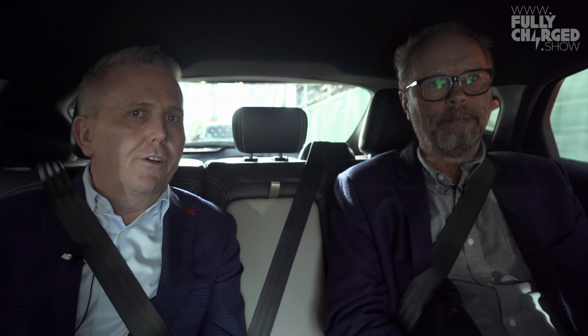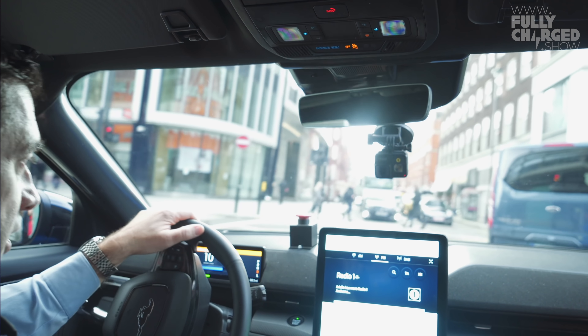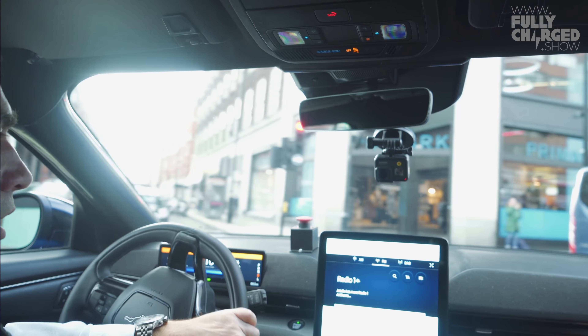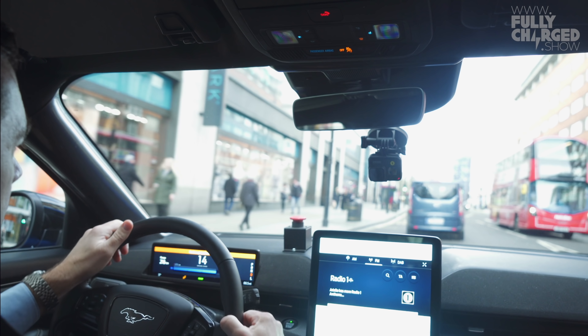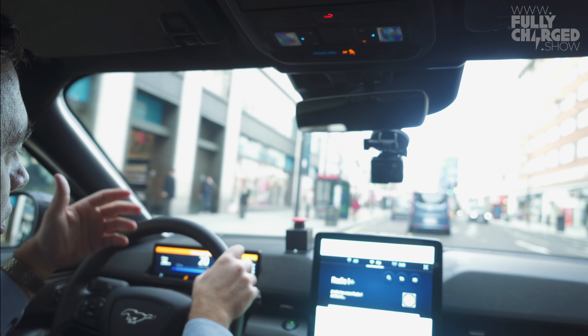Range anxiety is going to be interesting — initially a lot of people will go for the larger battery because they believe they need it. But first-time EV owners, once they've experienced it, may well realise they don't need all of that and will go for the smaller battery. That's one of the things we're going to learn as we go on this journey.